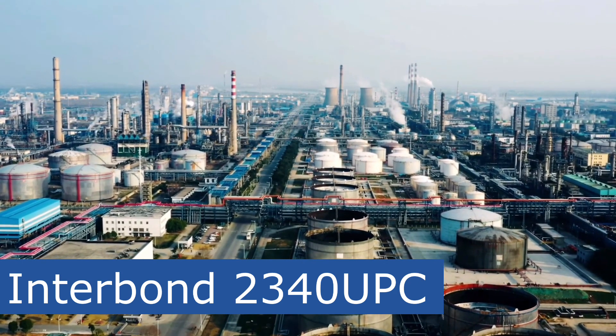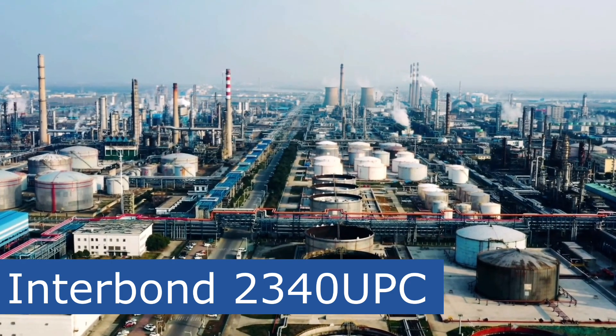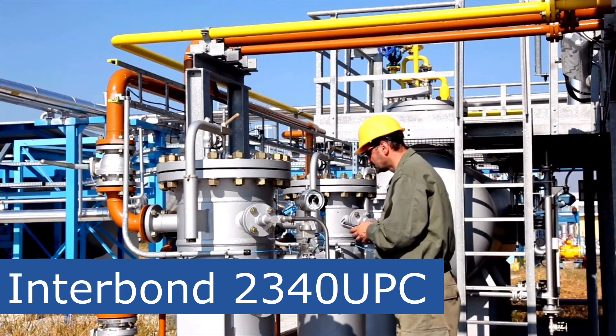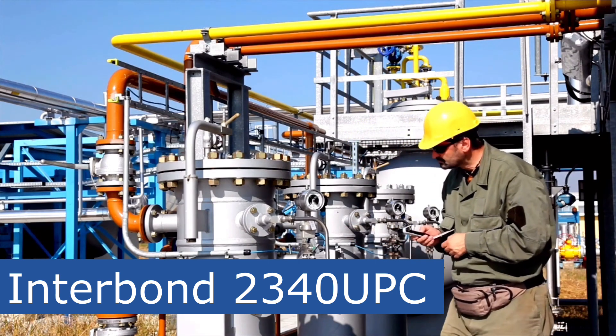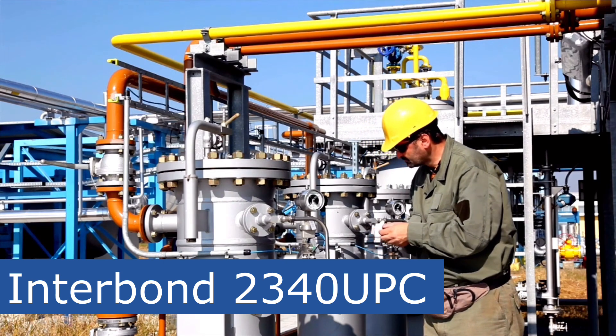2340 UPC is a next-generation epoxy phenolic coating for high-temperature applications and superior corrosion performance in accordance with the ISO 12944-9 standard. Interbond 2340 UPC delivers increased productivity and reduced rework cost compared to zinc silicate and other traditional epoxy phenolic-based systems.